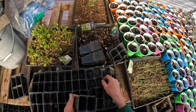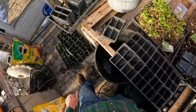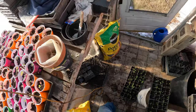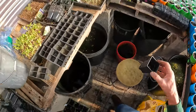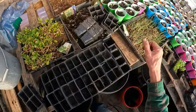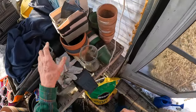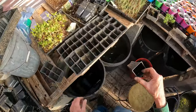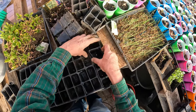Sometimes they start getting a little beat up and it's time to throw them away, but I hate to throw away stuff like this that I can use. So I fill these all up and try to make use of all the room I have here. Maybe I can fit another one in there — I've got a collection of all different size containers.